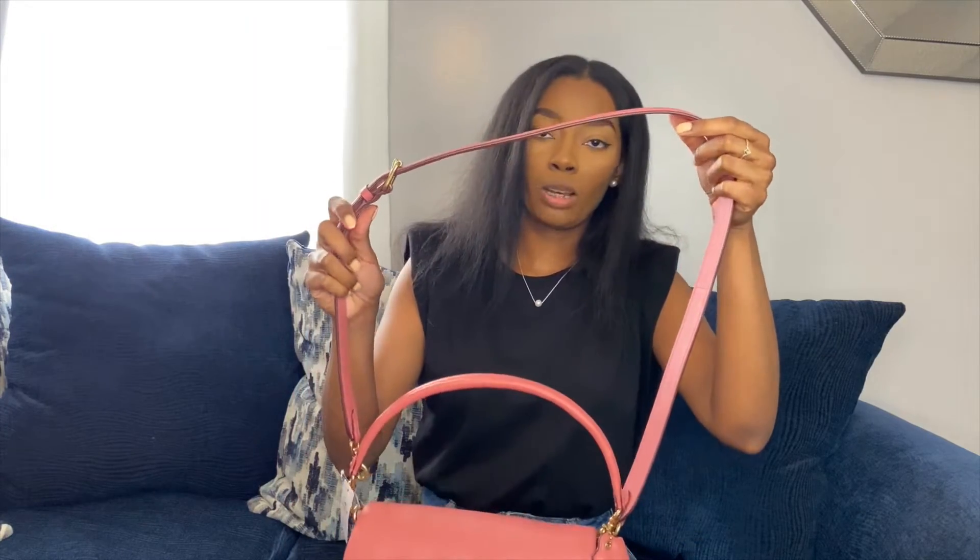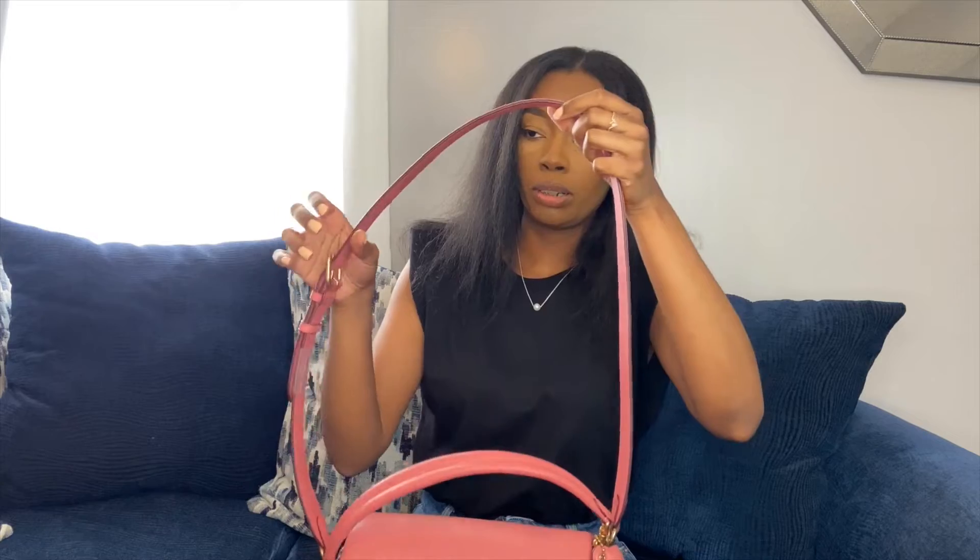I'm going to stand up so you can see how it falls on your crossbody. It does come with an adjustable strap as well.